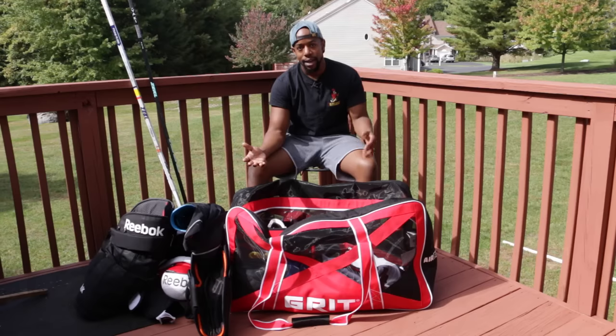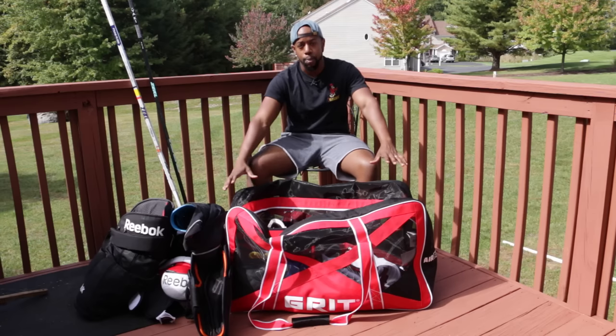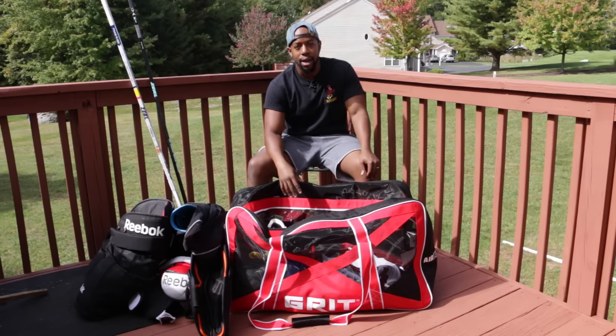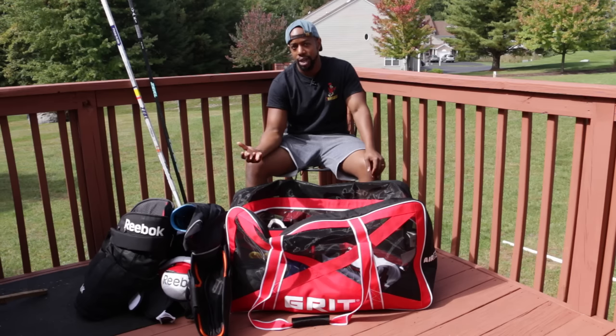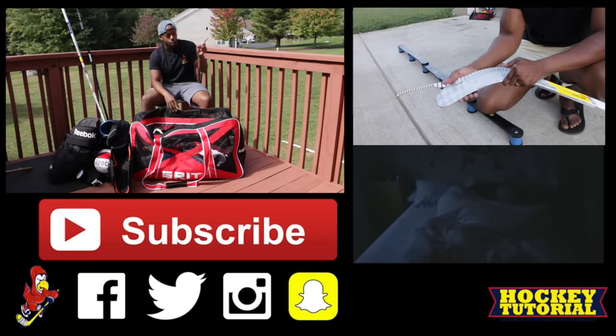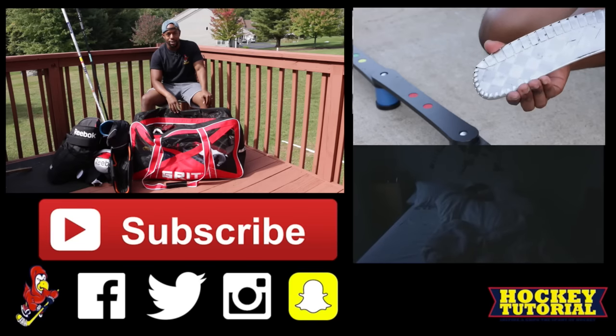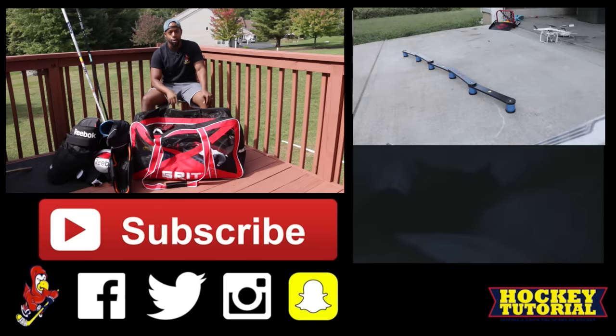Thank you for checking out my in-the-bag video. I'd like you to show me what's inside your bag — what equipment do you use and why? If you don't want to film a video, just take a picture of your bag or the equipment lined up. Post it on Facebook, Twitter, or Instagram — tag HockeyTutorial and hashtag HockeyTutorial so we can see it. We'll repost our favorites. And as always, make sure you hit that subscribe button and check out all the other videos on screen. Thanks for watching and take care till next time.